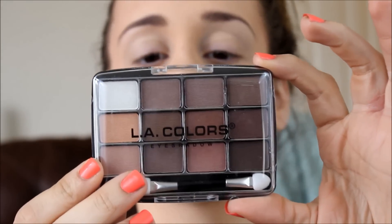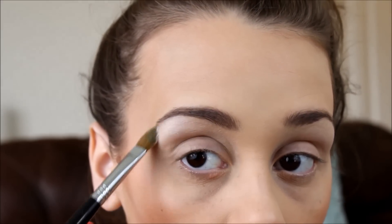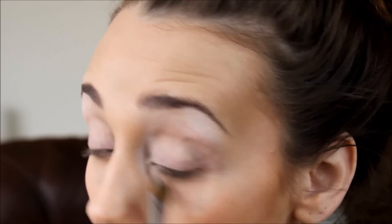Moving on to the eyes. I was lucky enough — they had the elf eyelid primer that I've used before, so that will be the primer. I used it years ago and didn't have a problem with it. I'm using the LA Colors palette in Traditional — it's a 12-color eyeshadow palette and I wanted something with neutral colors. I was hesitant to use bright dollar store colors. I'm taking the white to do like a brow highlight. Whoa — look how pigmented that is! There's no way this is only a dollar. That is so crazy.